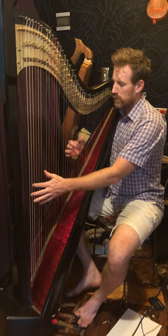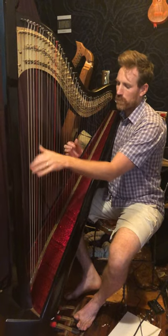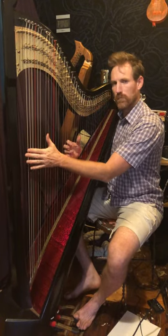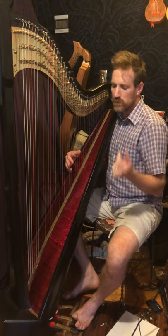The whole first four bars. You can take that and just loop it until you get it really good, because that's the foundation.